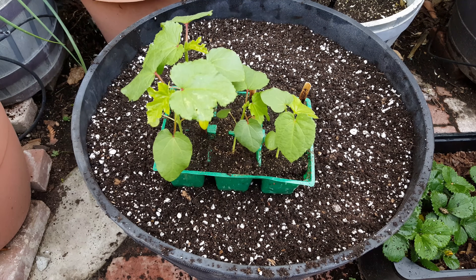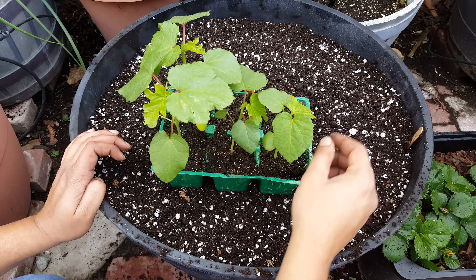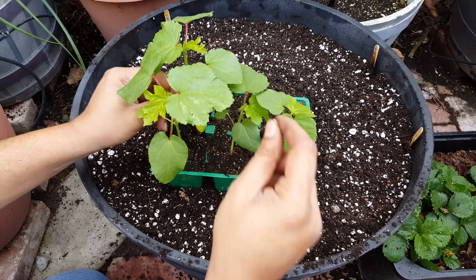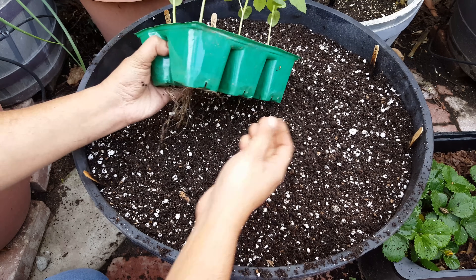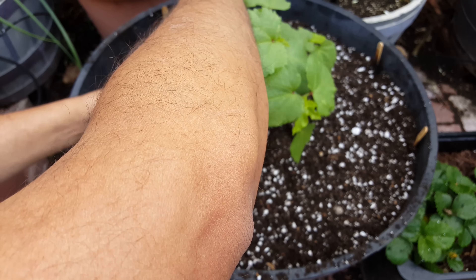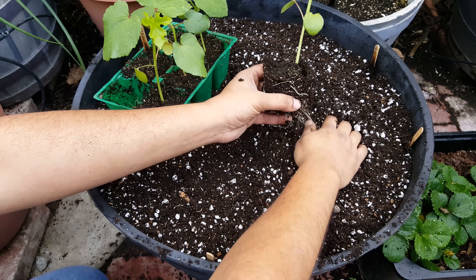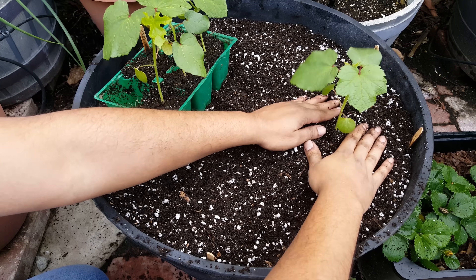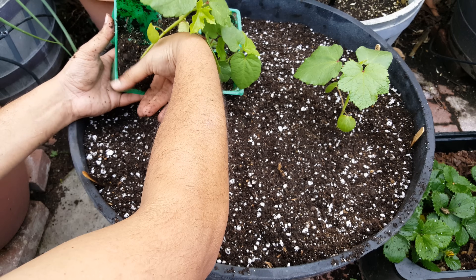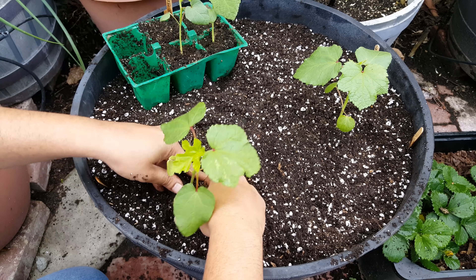In around March the plants have grown to about four inches or so, and this is a good time to transplant your seedlings into a larger container. We are using a whiskey barrel container here. A lot of you have asked where to get these containers and how large they are — they are about 22 inches in diameter. You can buy them at your local garden stores like Lowe's or Home Depot. They are also available at Costco at a very good price.